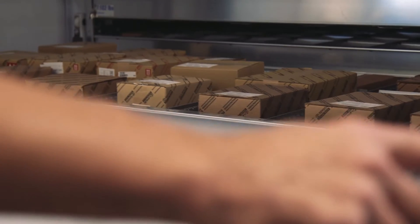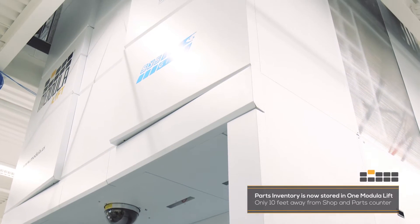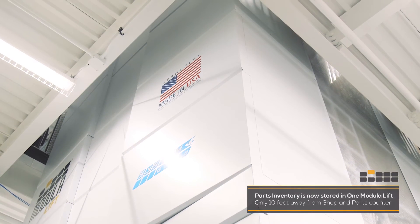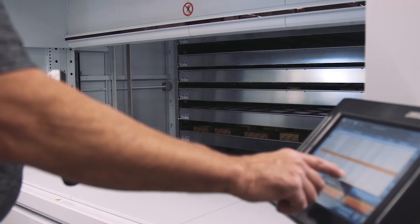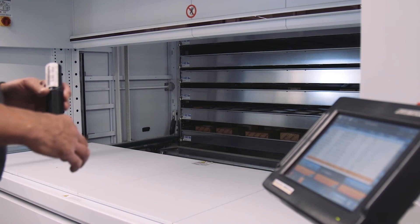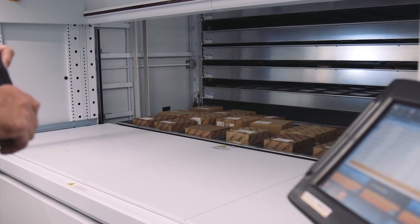I have worked with a vertical carousel before and had it in our parts department. Building this store, we looked at the vertical lift. Some of the things I like about the vertical lift is there are 40 shelves in here, so we have 40 bin locations, whereas with the vertical carousel everything was in one bin location. The lift is taking a third of our inventory and putting it about 10 feet away from the back counter, which is a very big plus. Being able to be vertical instead of horizontal lets us make the best use of the space and puts it close to the back counter — that's the first benefit.